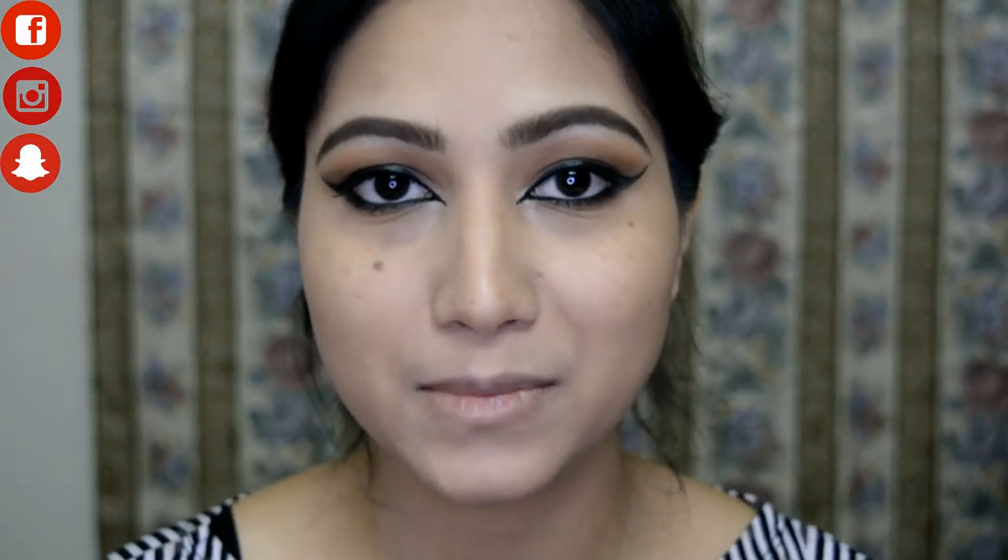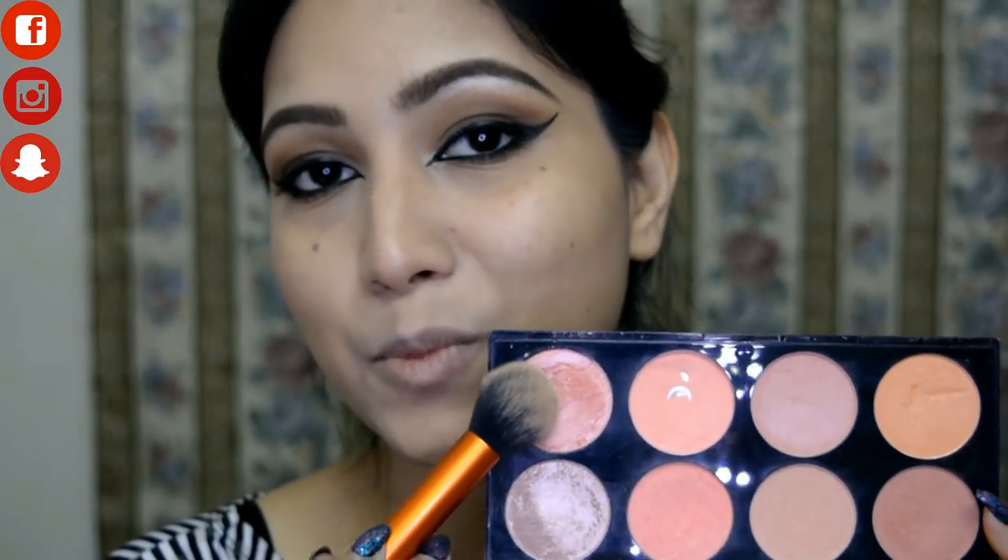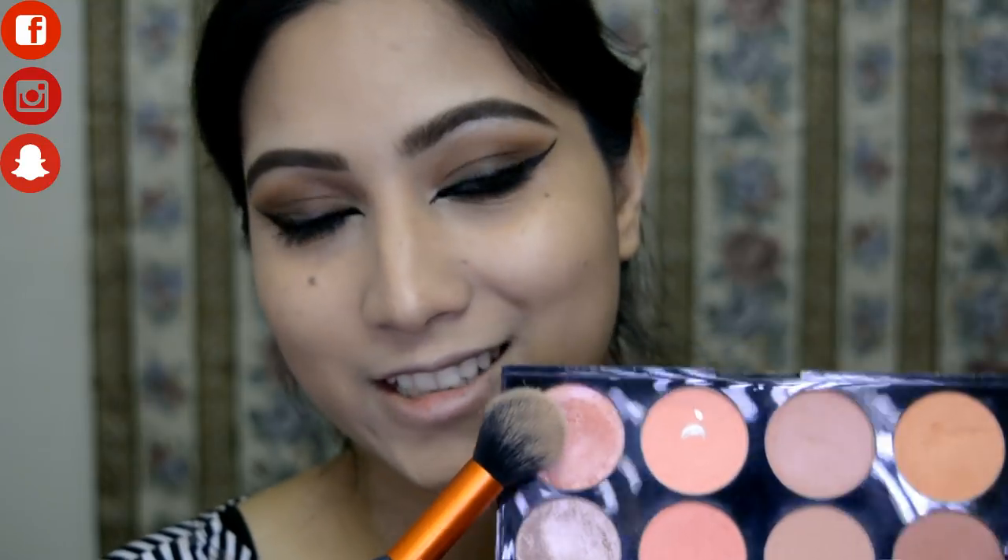Eyes are done! Now moving on to blush. I'm using the Makeup Revolution Hot Spice Blusher Palette in the Rose Gold shade, applying it on the apples of my cheeks.